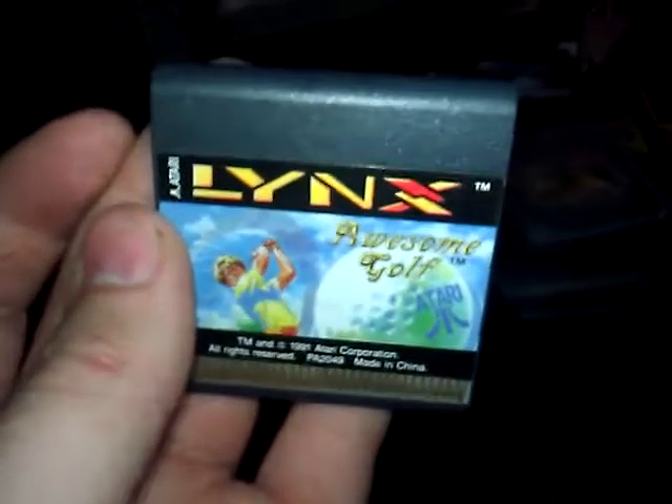My Atari Lynx — very good shape. I've got Gauntlet, don't have many games yet. Rampart, and Golf — which this game actually happens to be called Awesome Golf. That game actually happens to be very good.